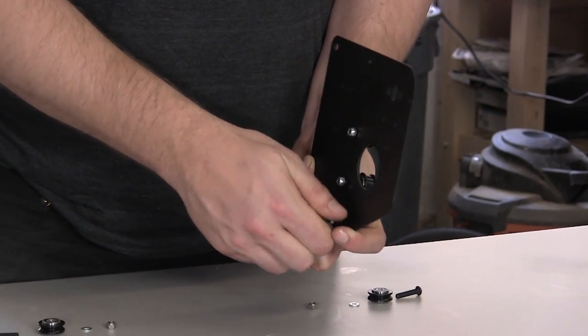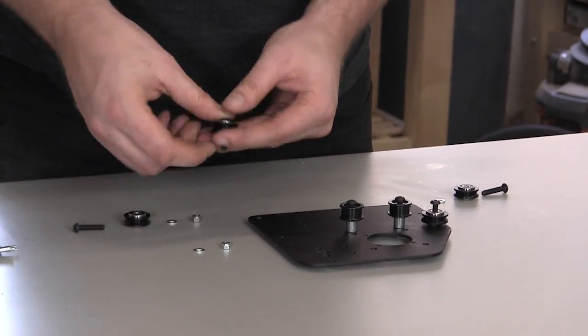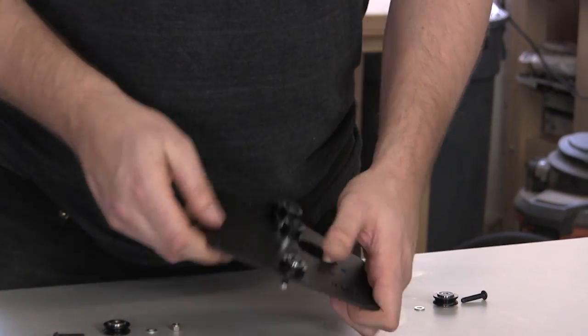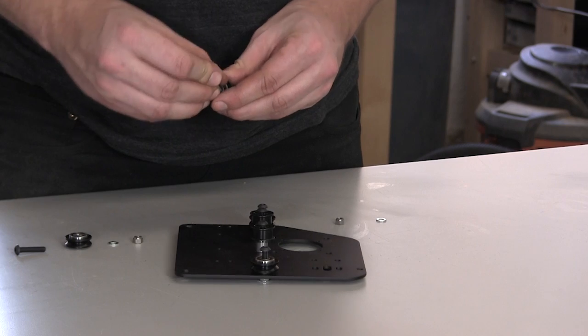Again, fasten this on the backside with a nylock hex nut. Repeat this process for the other top V wheel. Now we'll put the bottom V wheels on that use eccentric nuts.